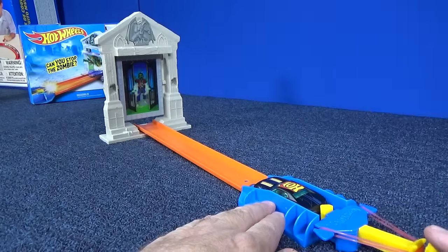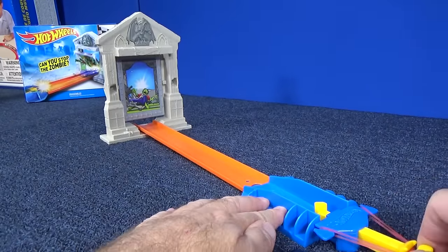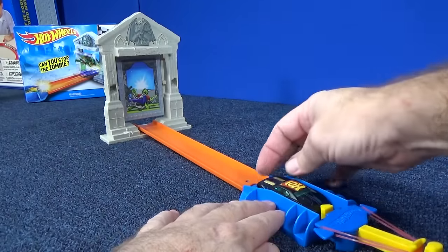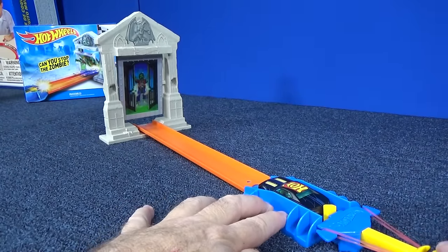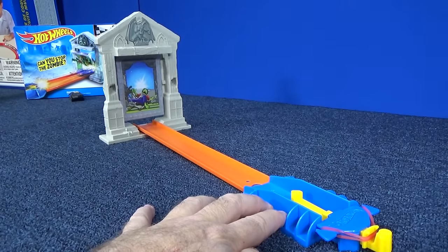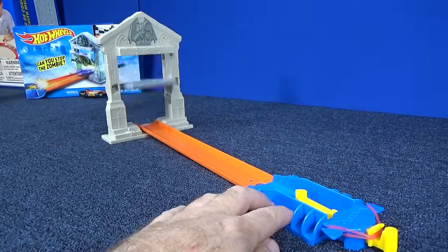Set — go! Knocked him down. Let's try it again. I didn't know it was going to keep spinning so much. So maybe sometimes you're going to knock him down, and maybe sometimes he's going to stand right back up. It knocked him down again. I wonder if that happens every time. With it spinning, you'd think that sometimes he would stay standing up.